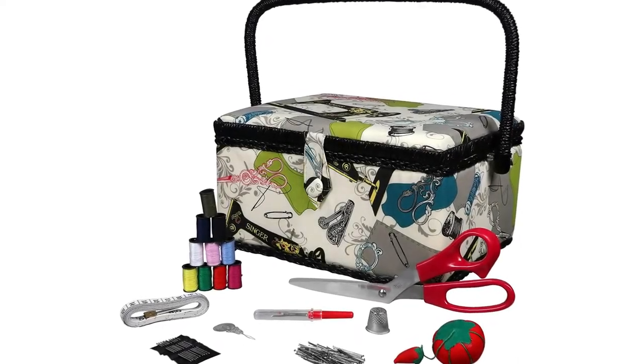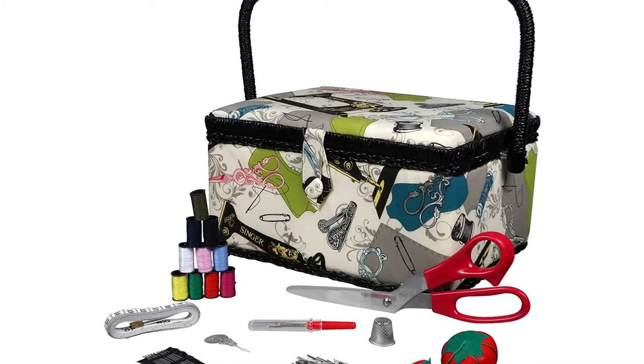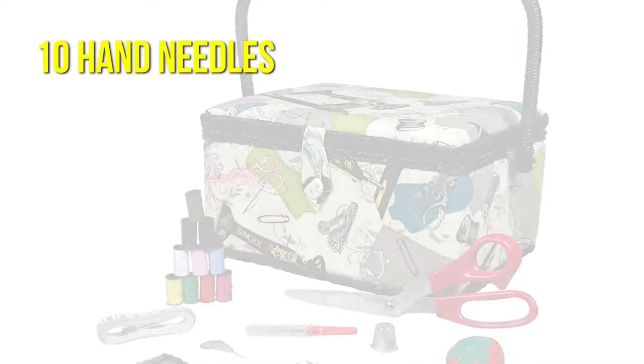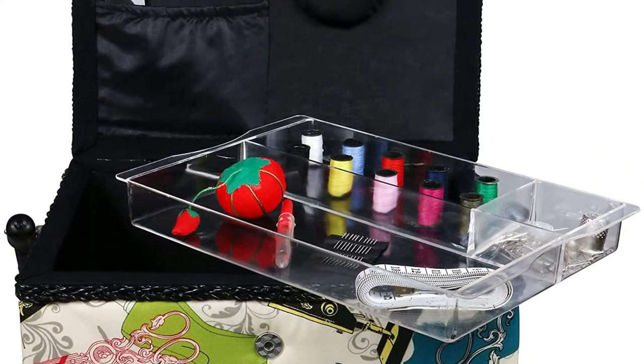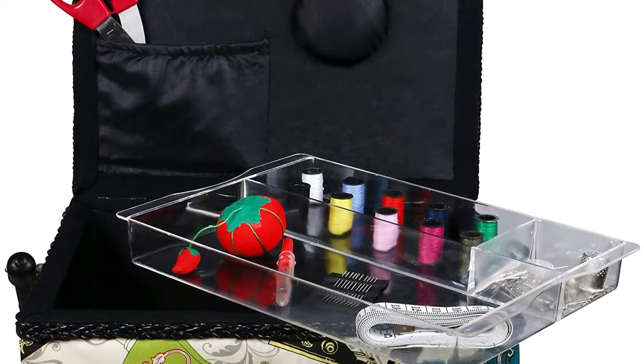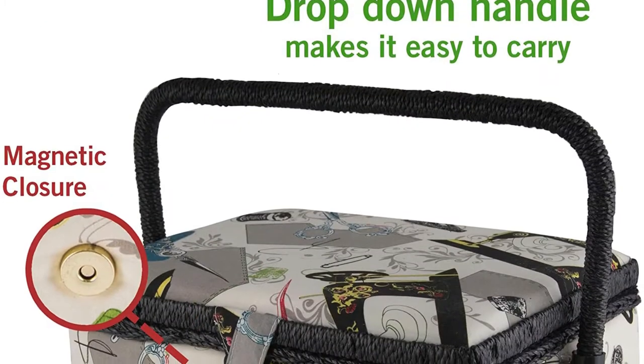The Singer sewing basket package includes a set of dressmaker pins, fabric scissors, a tape measure, and a needle threader, as well as 10 hand needles in various sizes. You won't need any additional equipment for a long time with a sewing bundle like the Singer 7281, which makes this basket organizer an excellent choice for beginning sewers.